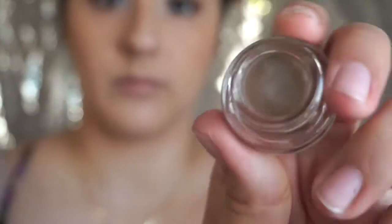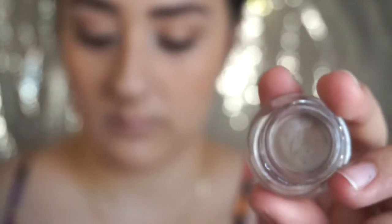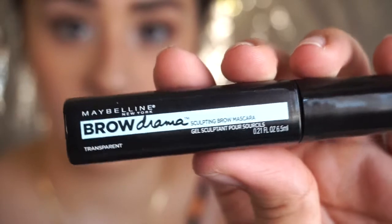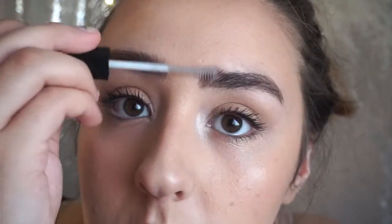Using the Milani — I believe it's like a pomade — I'm going to go ahead and fill in the gaps in my brows, basically anywhere where we have hair missing. Then using the Maybelline Brow Drama brow gel, this is just going to make my eyebrows stay in place all day.